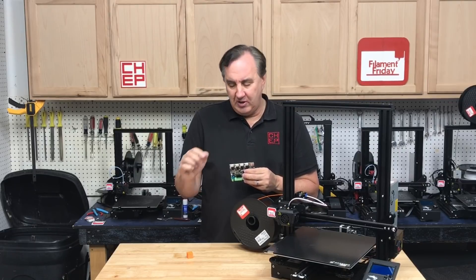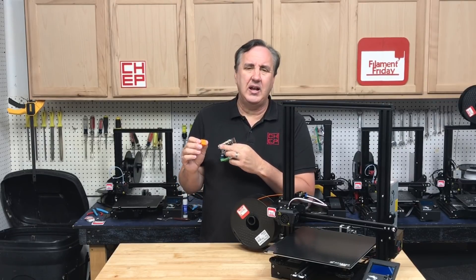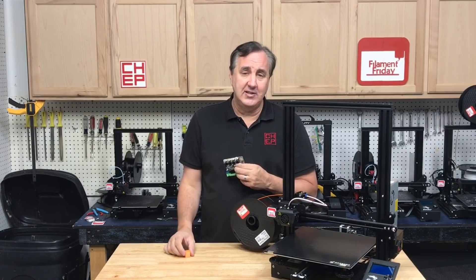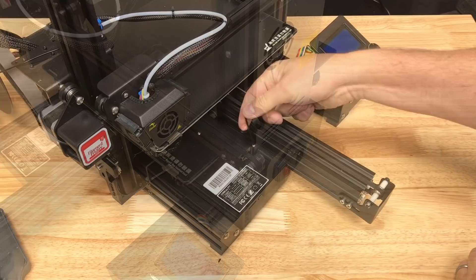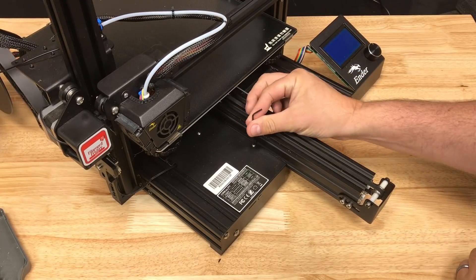I'm also curious if it'll get rid of some of that ringing I saw on the X and Y axis in my review. For safety, shut off power or just unplug it.